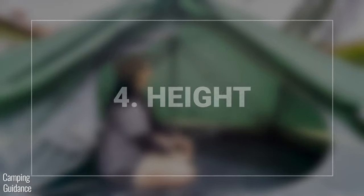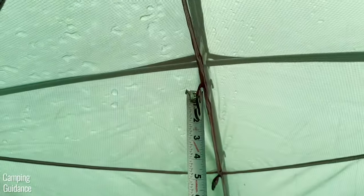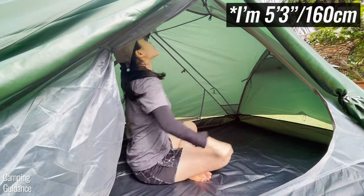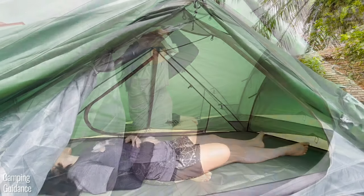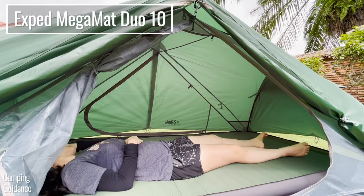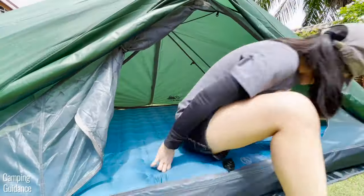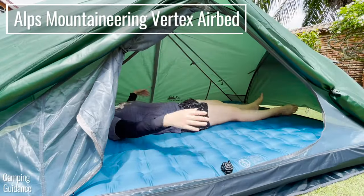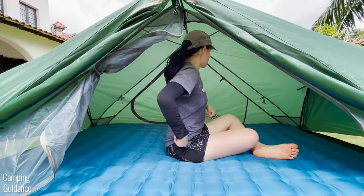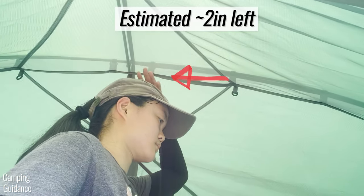The peak height inside this two-person Zion is about 41 inches, which is an okay height but definitely not the tallest I've seen. In this shot there's no mattress or pad, and I was able to sit upright at the peak height with quite a bit of leftover room. Here's what a four-inch thick pad looks like inside the tent — this is the maximum pad height I'd recommend for taller people. As for myself, I'm fine with a six-inch thick mattress, leaving about two inches of headroom under the peak height. It's definitely still comfy but I wouldn't recommend this if you're much taller.